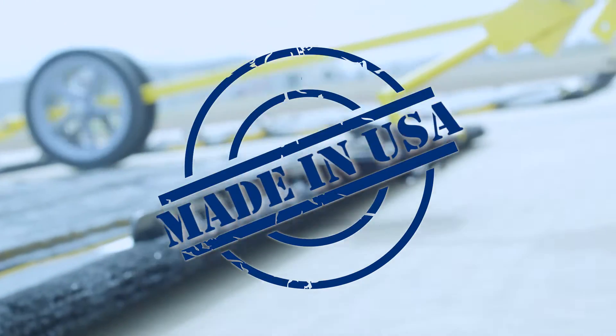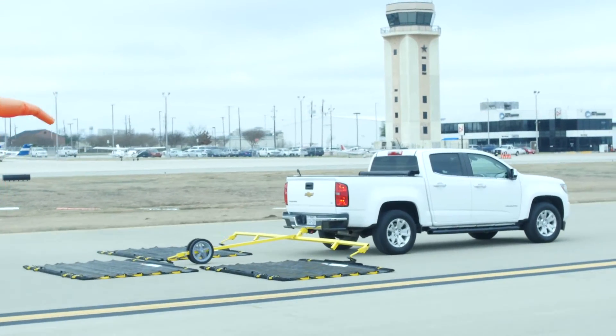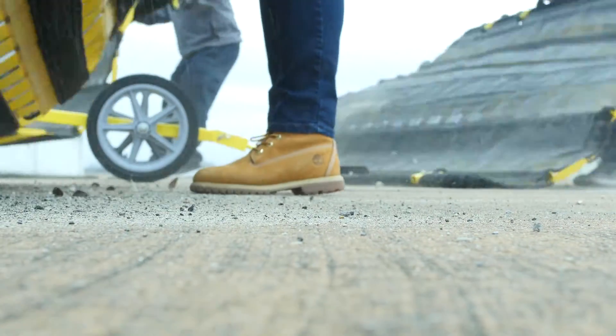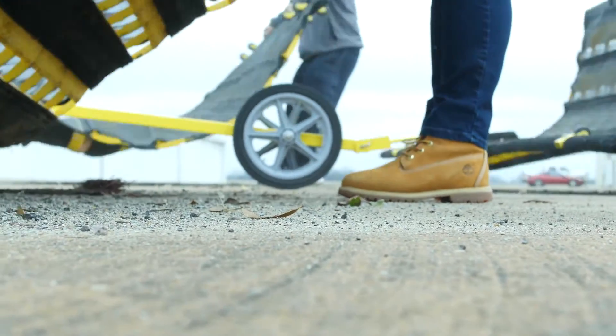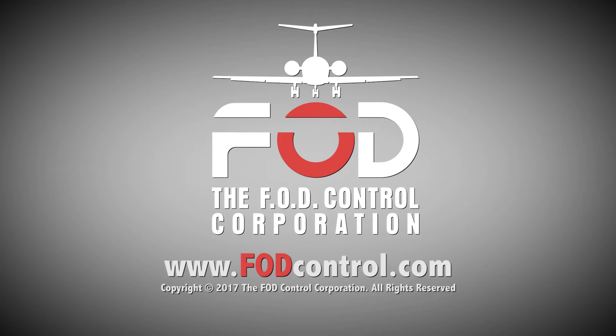We ship worldwide and stand behind our equipment with a 100% satisfaction guarantee. So clean your runways, automotive proving grounds or any FOD-sensitive facilities easily, affordably and worry-free. Call us or visit us online today to learn more about FOD Razor sweepers.